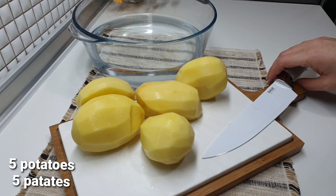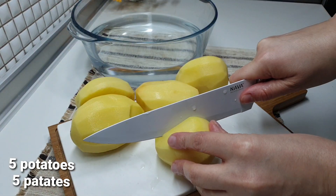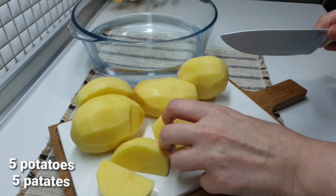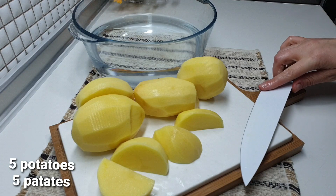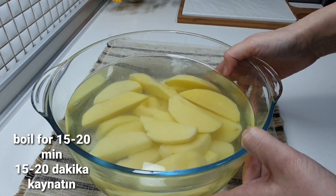We're going to take it to the freezer for 30 minutes. When I'm done, I'm going to put the pot on and it's a bit easier. I'm going to put it on the pot for 15 to 20 minutes.